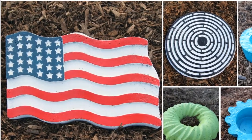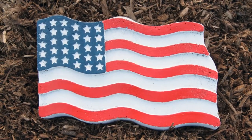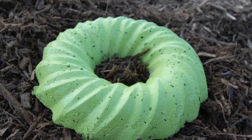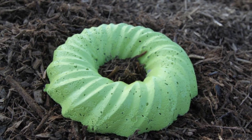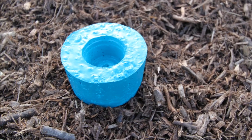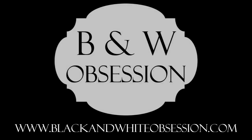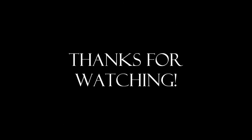And now, the moment you all have been waiting for — the grand finale, a montage of the finished garden stones, stepping stones, cement planters, concrete photos, or whatever you want to call this collection. Well, that's all the video captured for my cement creations. Hope you enjoyed this little commentary, and thanks for watching.